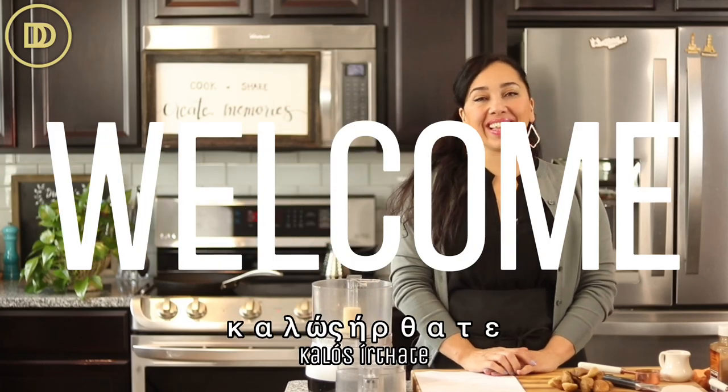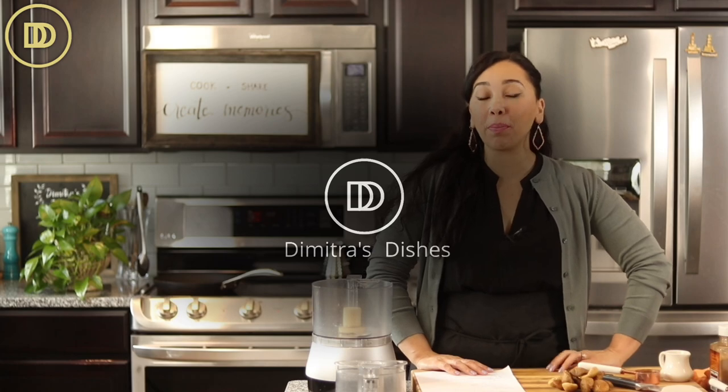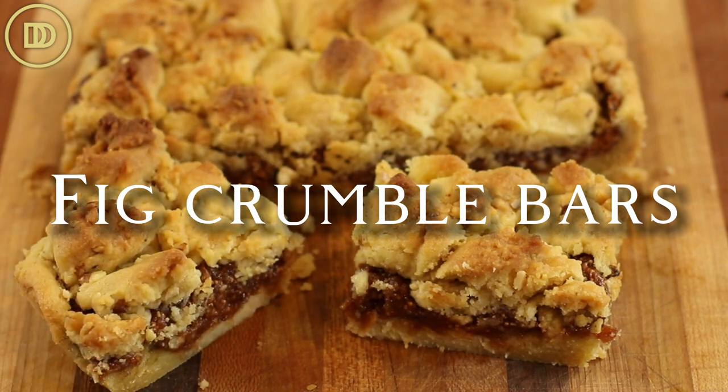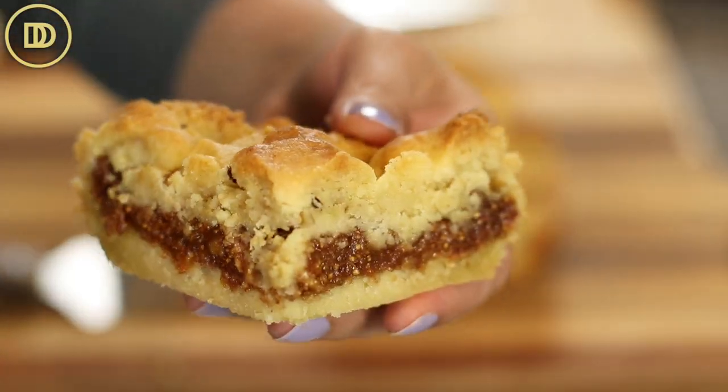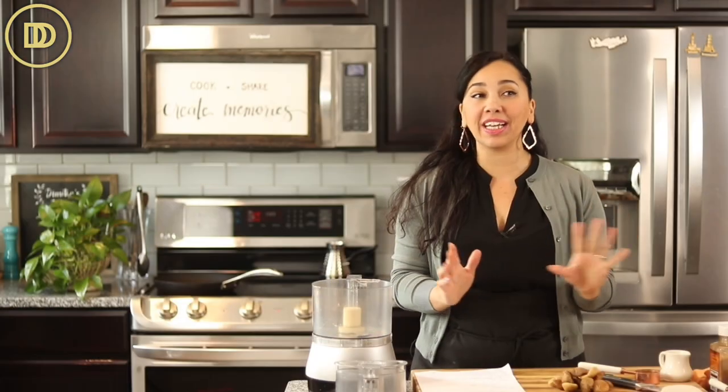Hi everyone, welcome to another episode of Dimitra's Dishes. Today we're going to be making fig crumble bars. They're so delicious with a buttery shortbread crust, a gooey fig filling, and then they're going to be topped with a walnut shortbread crumble. So simple to make. I would suggest that you make a double batch of these because they freeze beautifully and they're just so good with coffee and tea. Let's get started.